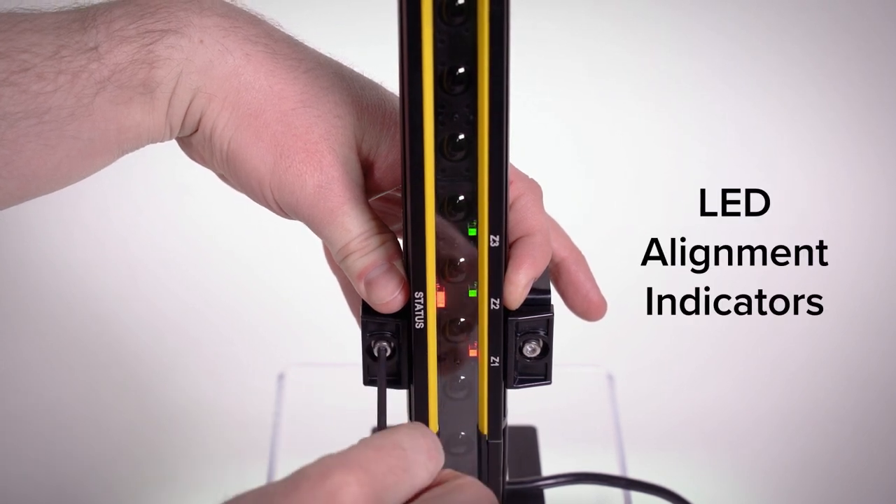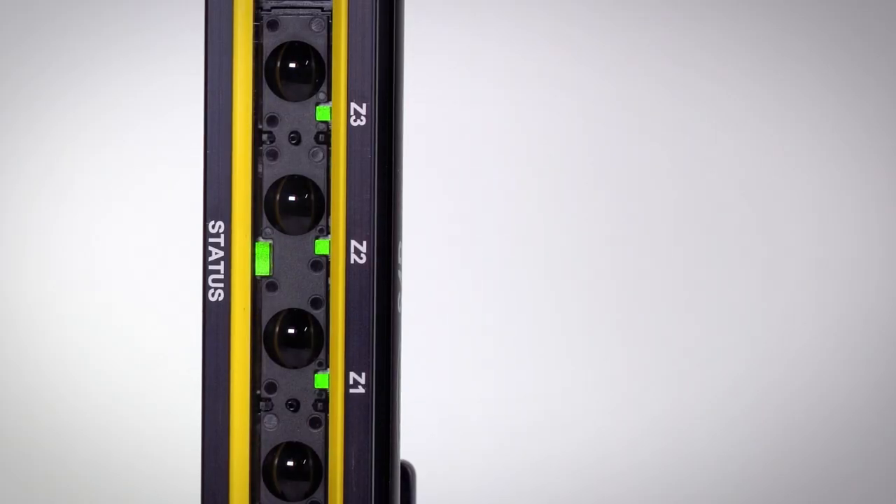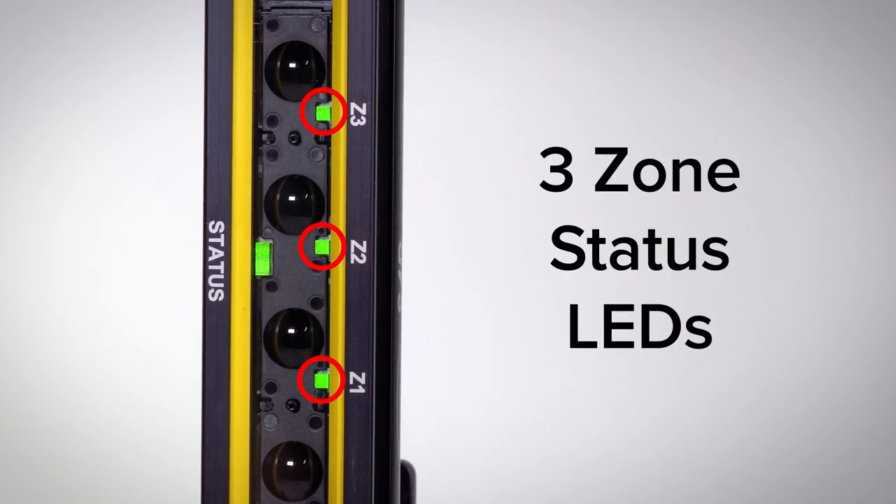Three zone indicators visibly communicate alignment status. Once the curtain is installed, the zone LEDs aid troubleshooting and help reduce downtime.